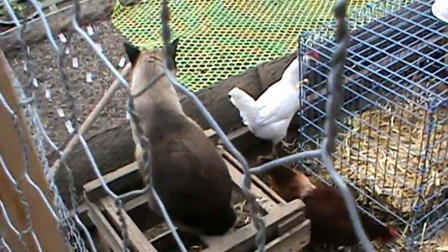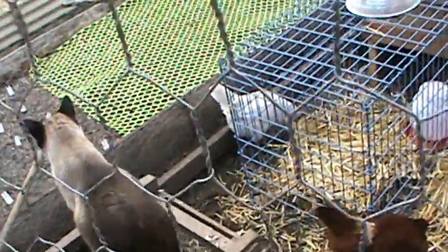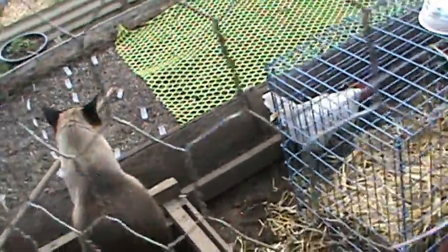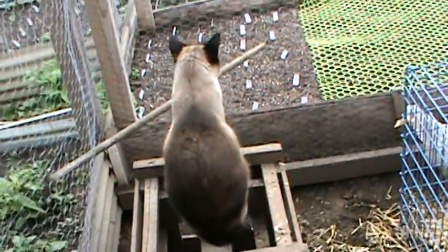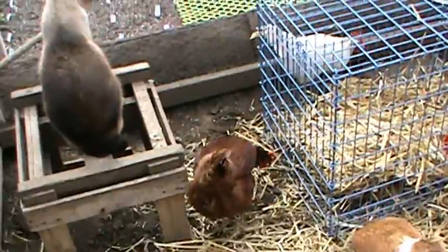Just thought it was kind of interesting — you know how they have sheep dogs? Well, we have a chicken cat. Snowball is guarding the chickens.